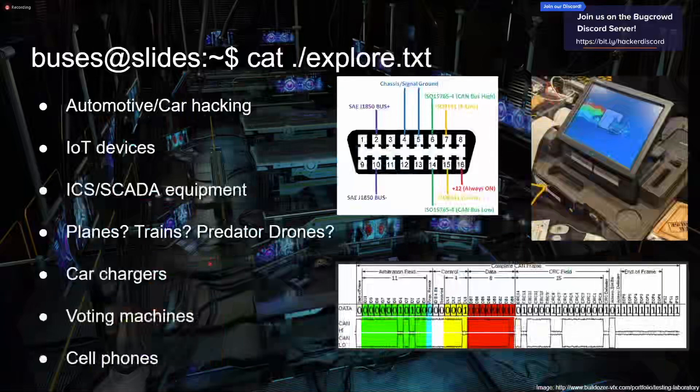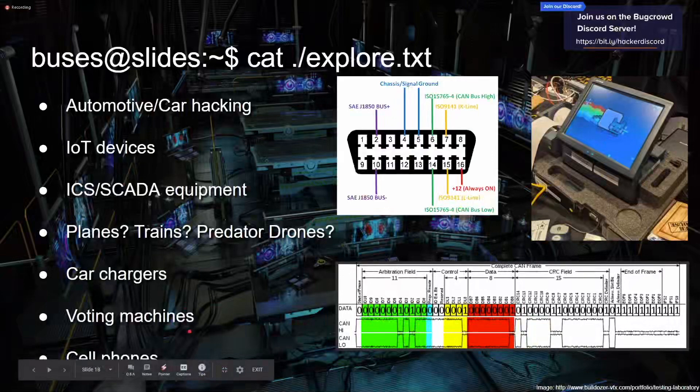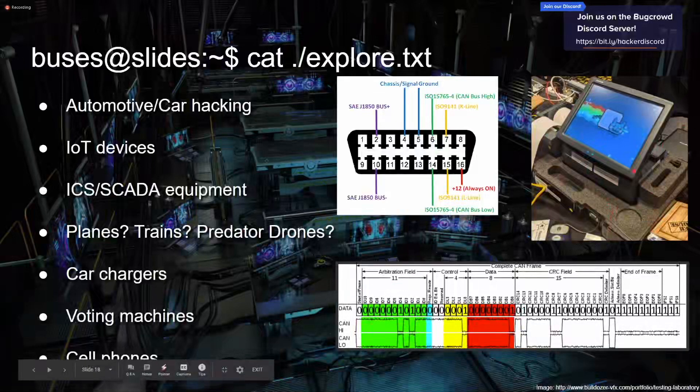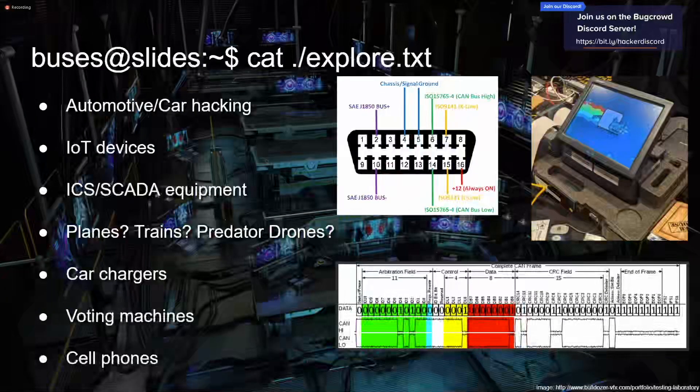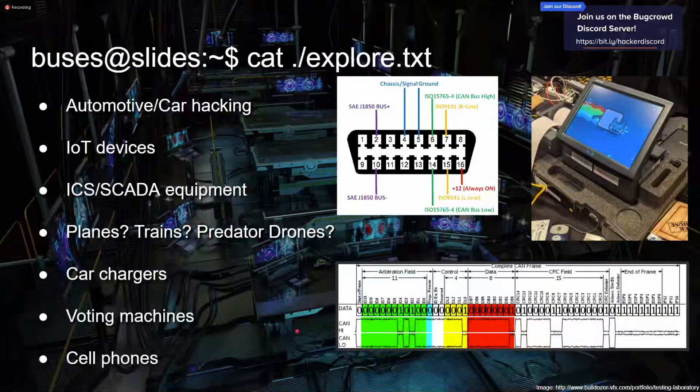Car chargers are a ton of fun — they sometimes implement the same CAN communication technology, and usually they're just running BusyBox in the background. One I was playing with just ran Xubuntu — that was fun. Voting machines — check out the Voting Machine Village at DEF CON, but don't destabilize governments. A lot of voting machines are pretty terrible security-wise. Regular phones have a lot going on too. Just recently with the checkm8 exploit for the iPhone boot ROM, someone also published a JTAG debugger — a physical hardware thing for iPhone.